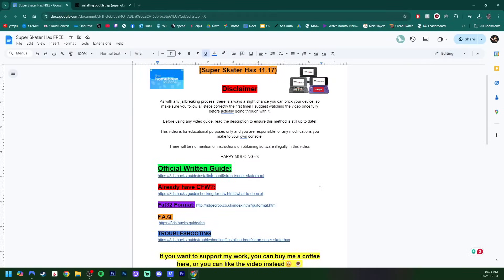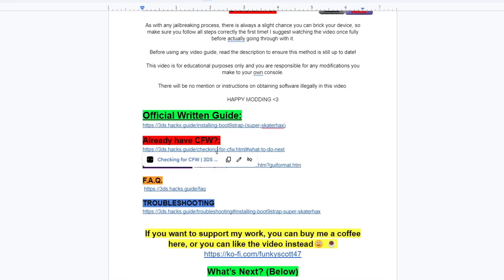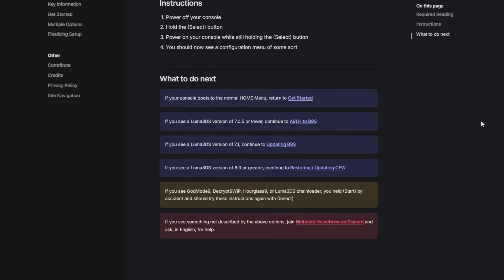You might see a screen like GodMode9 or the Luma configuration menu, and you have different steps because you don't actually have to do the exploit. So if you did not see your 3DS menu, over on the doc there is a link for 'already have custom firmware.' Just click on that and it'll take you to that page. There are different steps for different versions of Luma, so you'll have to continue there, but you won't have to do the exploit like us.